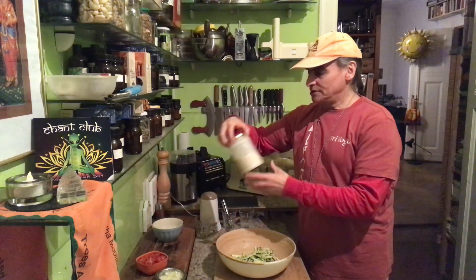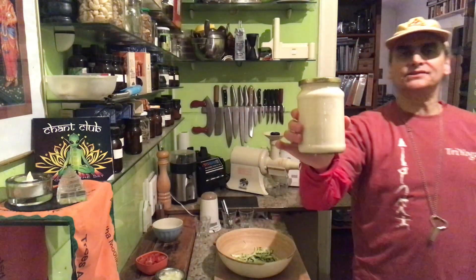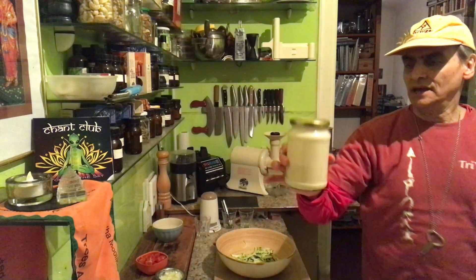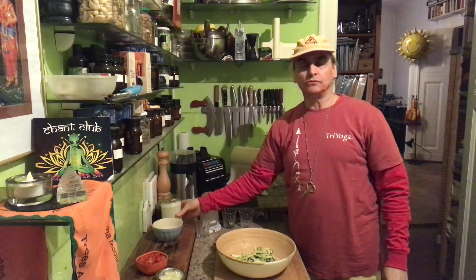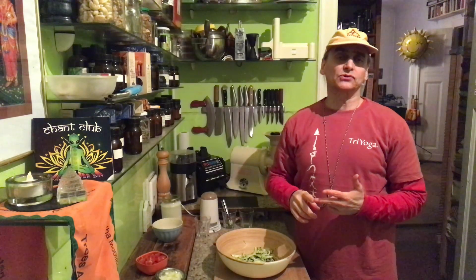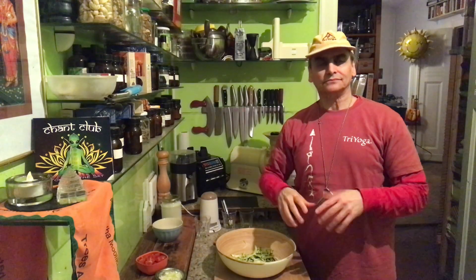And here I have a new sauce today — that is a chili cashew dressing. That's a very simple one. I'll show you how to make it in another video. It's basically cashews, lemon, one or two dates, salt and chili powder and water. You blend it up and you have a nice dressing.